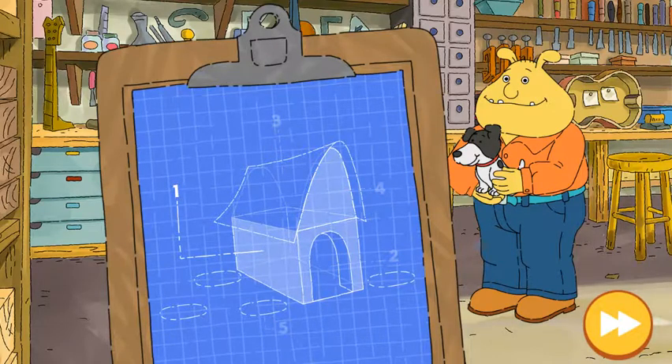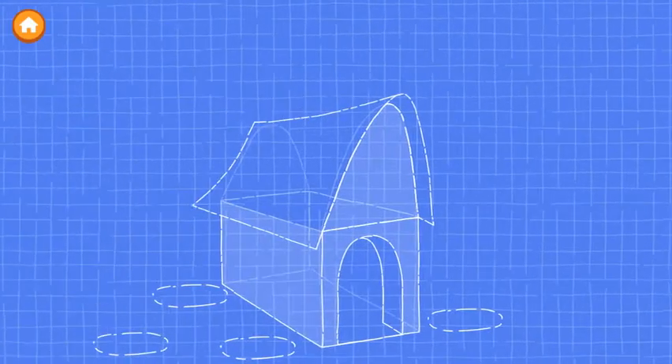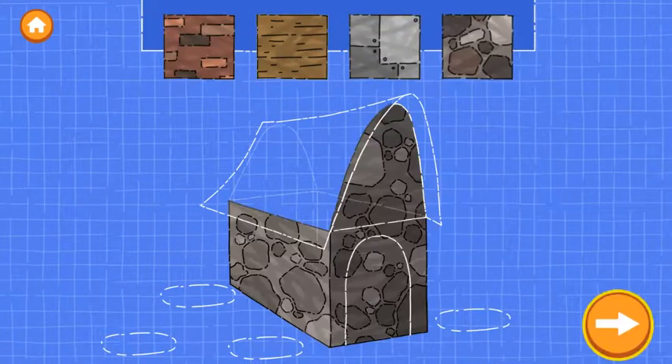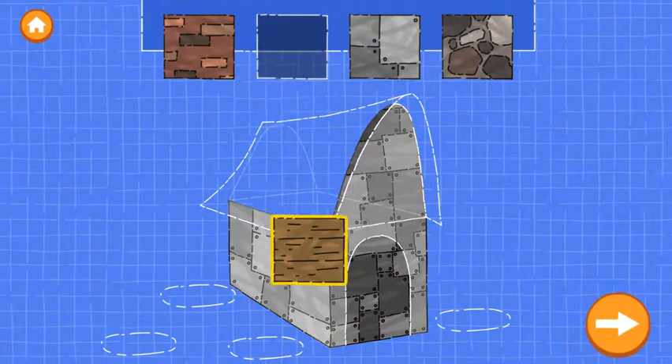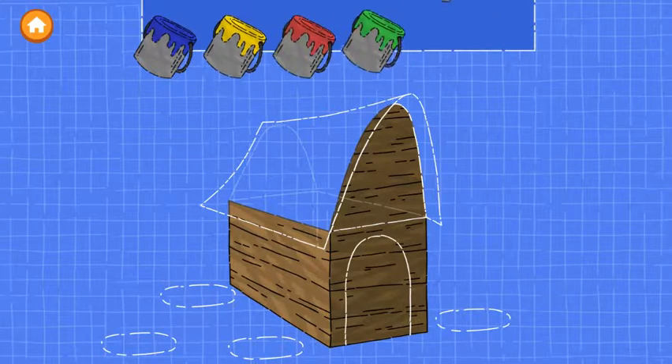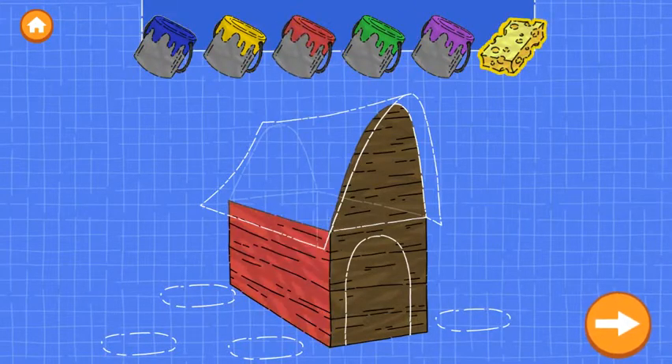Pinky needs help building a home. First, let's build the walls of the house. Drag... Try as many as you like. Good job! Now drag. You can use the sponge when you're happy with the paint.